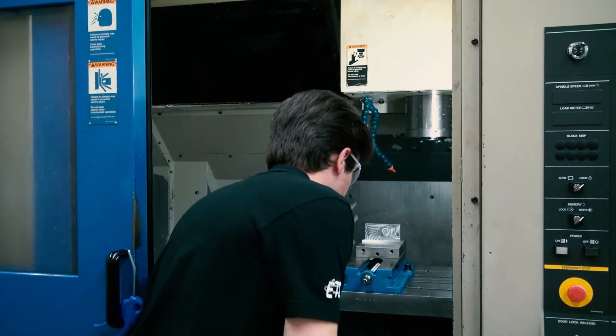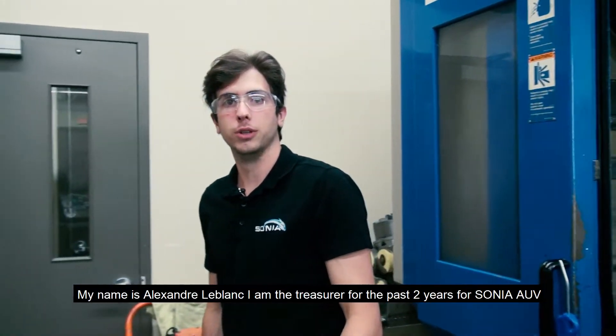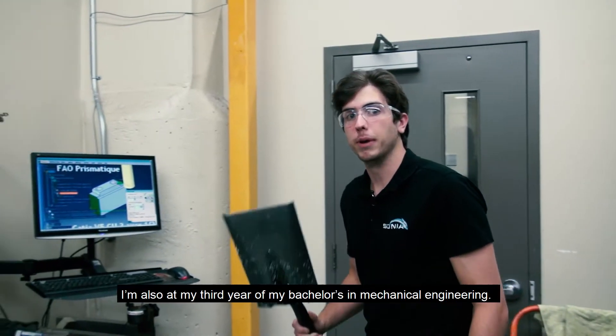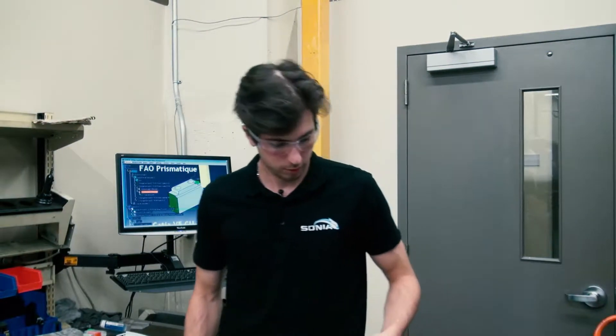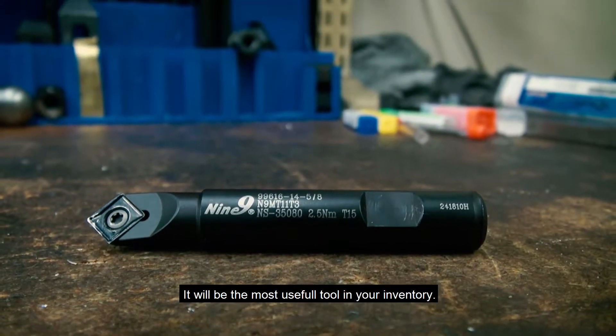Oh, hi there. My name is Alexandre and I'm the Treasurer for the past two years for Sonia AUV. I'm also in my third year in my Bachelor in Mechanical Engineering. But anyways, for the first free tip of this video, get yourself a 99 spot drill. This will be the most useful tool in your inventory.